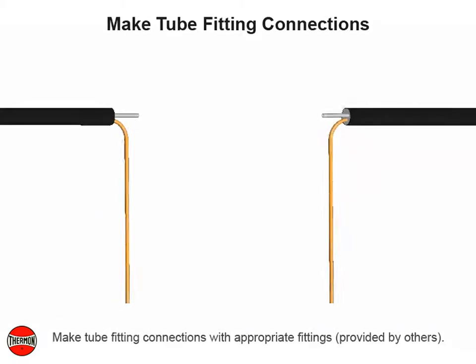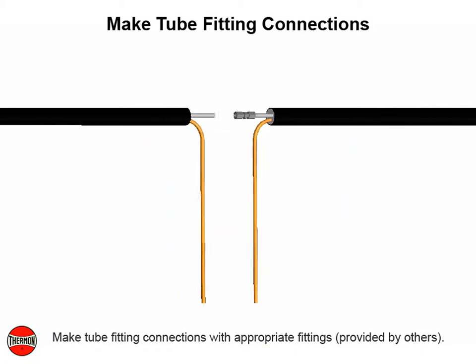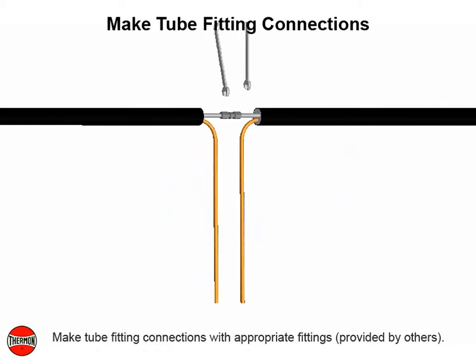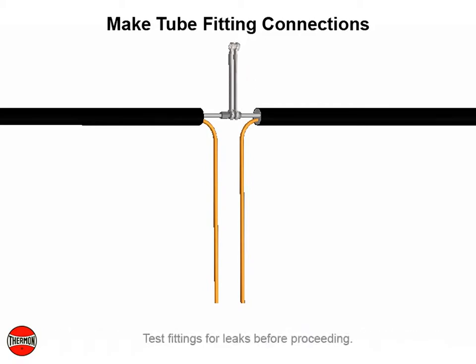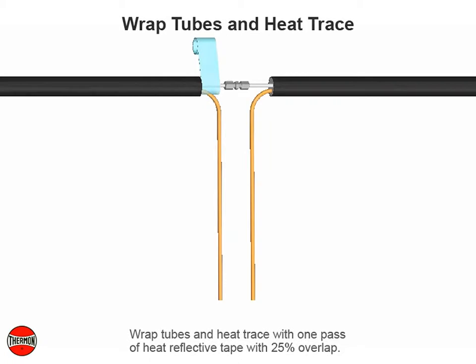Make tube fitting connections with appropriate fittings, provided by others. Test fittings for leaks before proceeding. Wrap tubes and heat trace with one pass of heat reflective tape with 25% overlap.